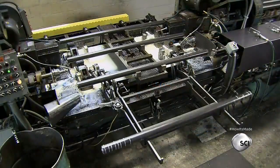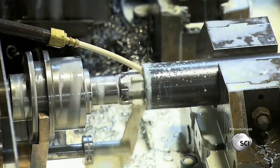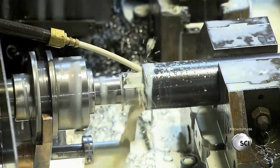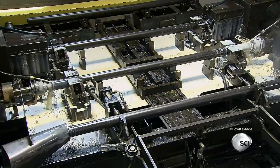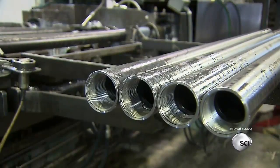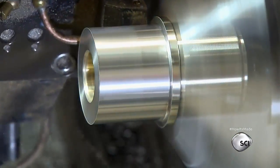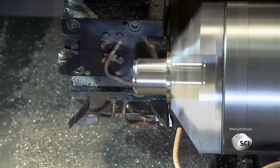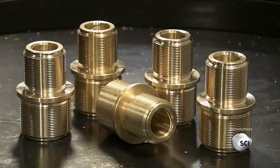Next, they make the pump shaft pipes. Tools work on both ends of the pipe simultaneously to refine the inner diameter, then carve threads into them. The pipes are cleaned and rolled into the holding area. Computerized tools also cut threads into the bronze bearings, which will interconnect with the ones on the shaft pipes.